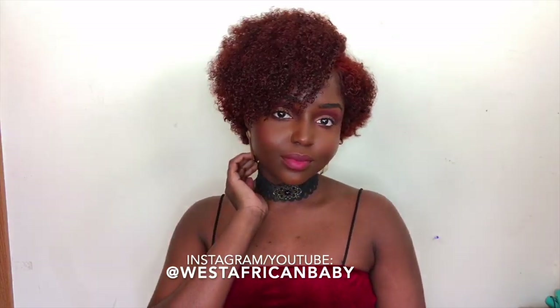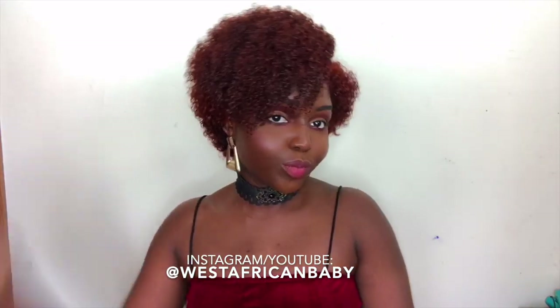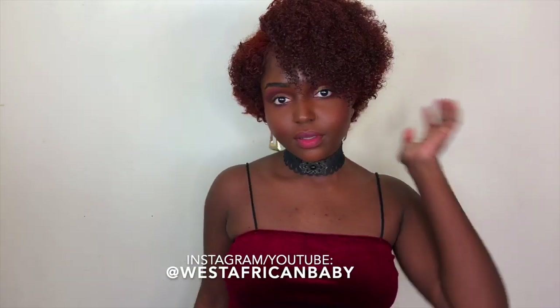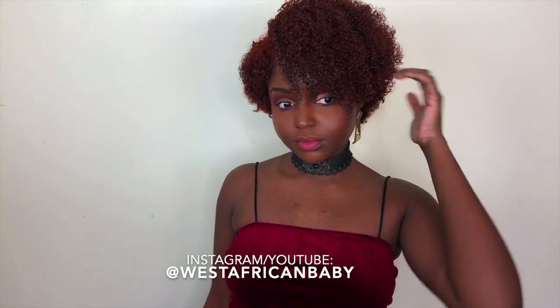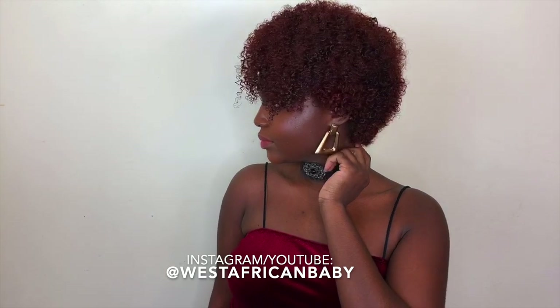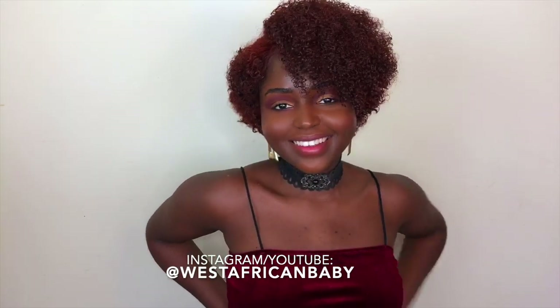Hi guys, welcome back to my channel! Today I'm going to show you how I achieved this color and this cut. This is the first time I've ever done a cut like this before, so I'm basically going to be showing you guys everything that I did. If you're not already subscribed, please click that subscribe button down below and turn on your notification bell.